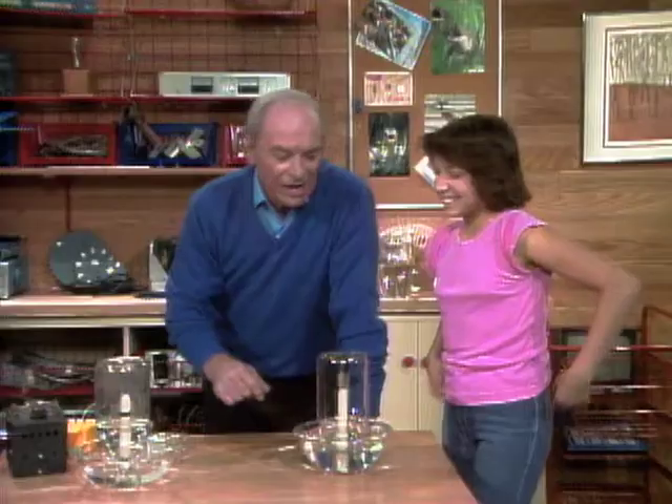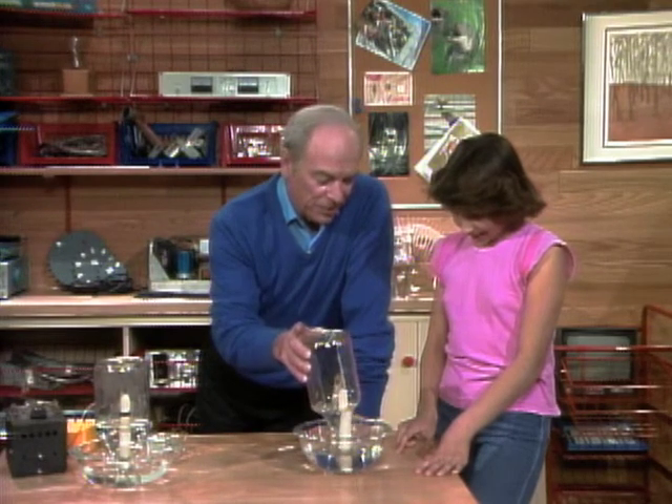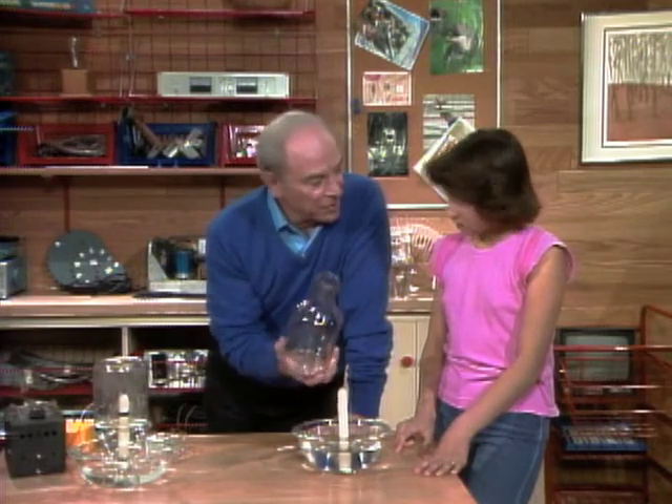Now I get it. I was wrong before. Well, you had a lot of company. A lot of people were wrong with this experiment because it's not because you use up the oxygen, but because you heat up the air and that makes it expand.